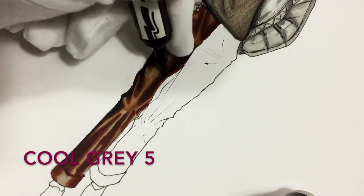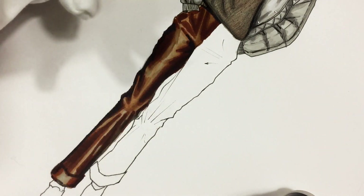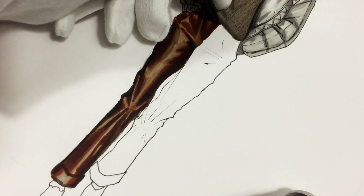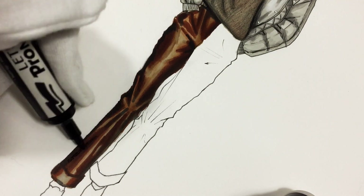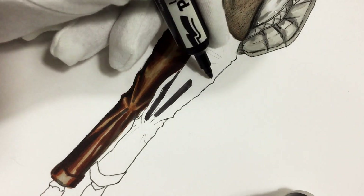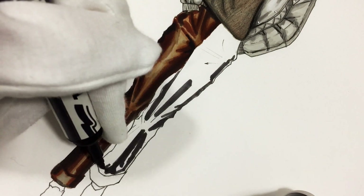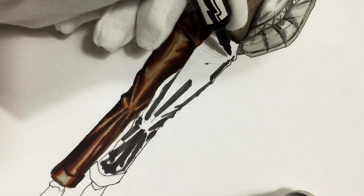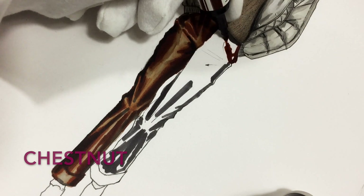Now I'm using cool gray 5 for the lower part of the trousers and just between some of the wrinkles in the knee area — the deep folds. You can start from cool gray 5, starting from shadows; it really depends on which way you prefer. Here I'm showing more shadows in the lower part because this is the leg she's bending more, and the lower part receives less light. We work in a very similar way on this side.